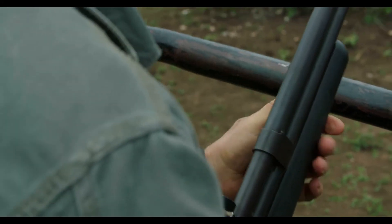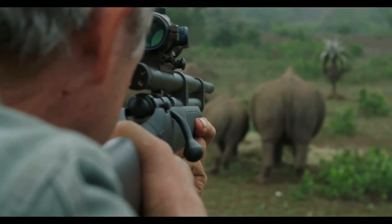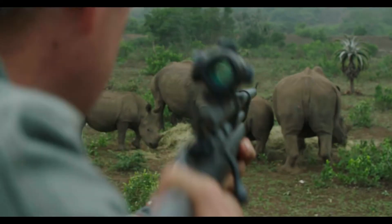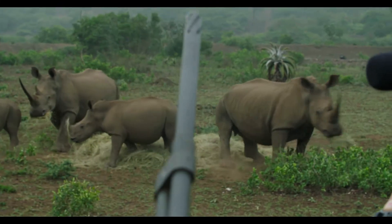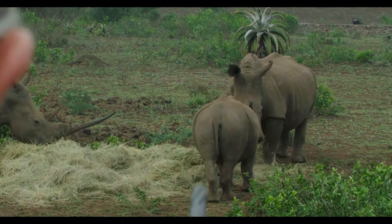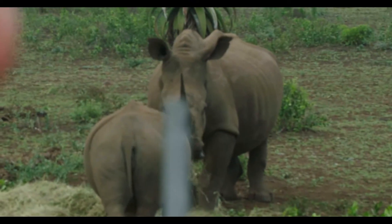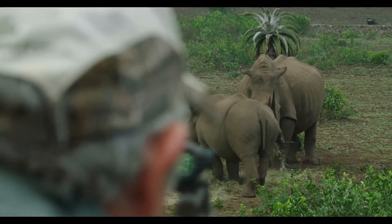A critical part of our equipment is a stopwatch — it tells us whether the dart is working or not. This is ideal so far; she hasn't run off. She's sitting, calf and her are both looking at us. It looks like they're probably going to go back and resume feeding. Very impressive horns — you can see why they need to come off. They're a great poacher attraction.